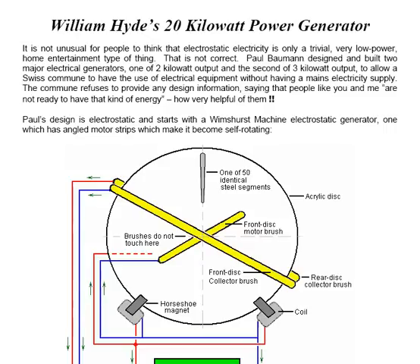It's not unusual for people to think that electrostatic electricity is only a trivial, very low-power home entertainment type of thing. That is not correct. Paul Bowman designed and built two major electrical generators, one of 2kW output and the second of 3kW output, to allow a Swiss commune to have the use of electrical equipment without having a mains electricity supply. The commune refuses to provide any design information, saying that people like you and me are not ready to have that kind of energy.